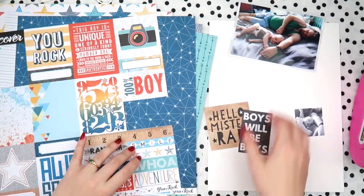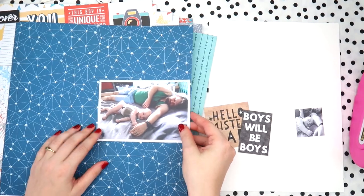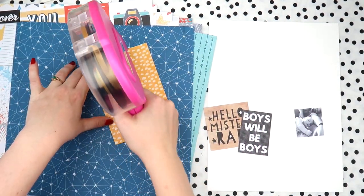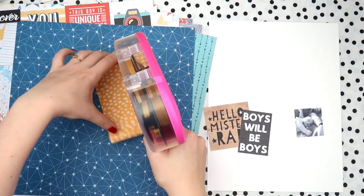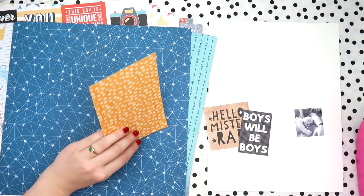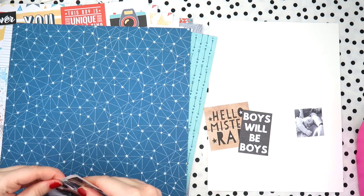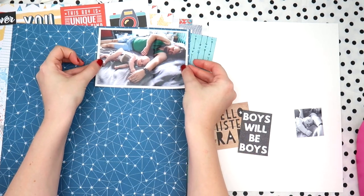Using the cut-apart sheet, I had to use the 'Hello Mr. Rad' piece. If you don't know, Aaron, Archie, and I have a daily vlog channel where we post vlogs Monday to Friday when we have internet. It's called Mr. and Mrs. Rad, so anytime I see something's rad, I just have to use it.